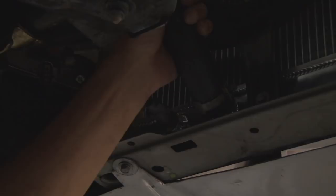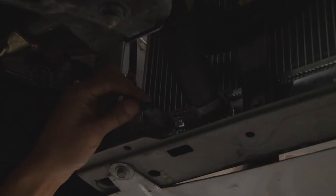Now that the radiator hose is back on, we're going to finish installing the intake box and then all we have to do is fill up the radiator with coolant.